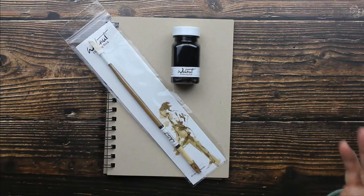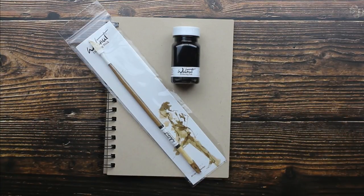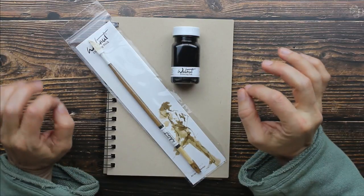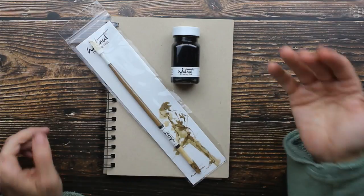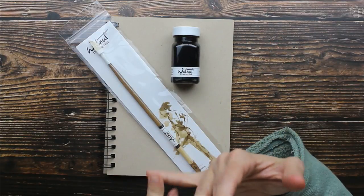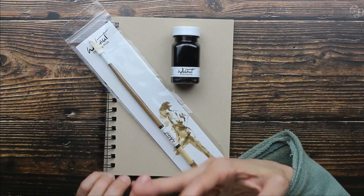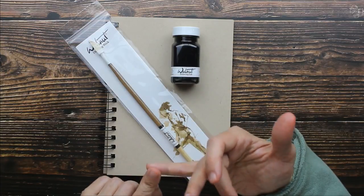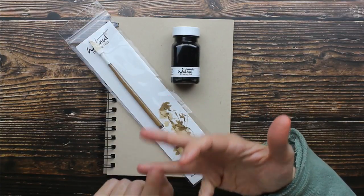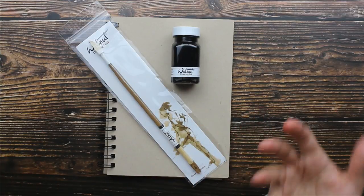It is a beautiful sepia colored ink. They used to make it out of walnuts, but they don't do that anymore because walnuts are highly acidic and over time that will deteriorate your paper. So instead they make it out of high quality artist grade pigments that are light fast and acid free. This actually acts more like a watercolor — it does not dry permanently, it always remains water soluble and you can actually lift the color.